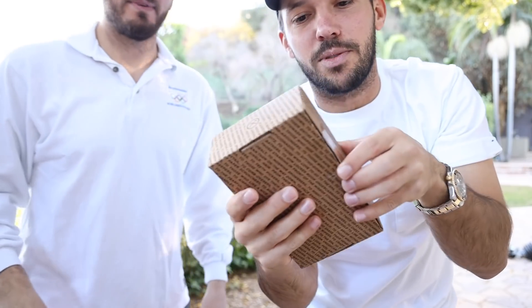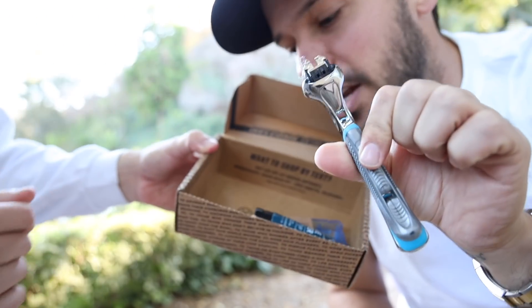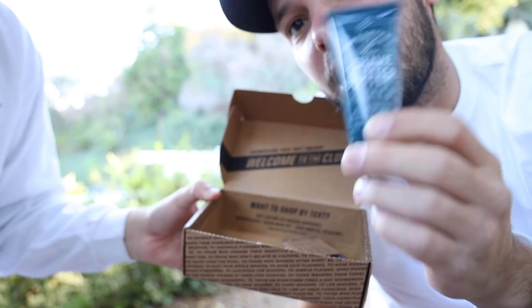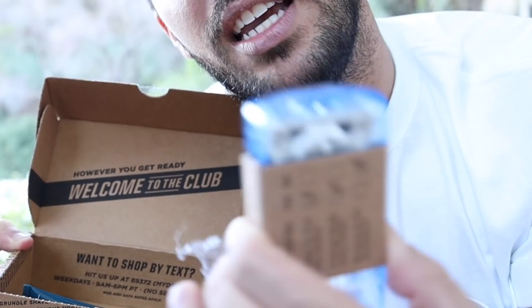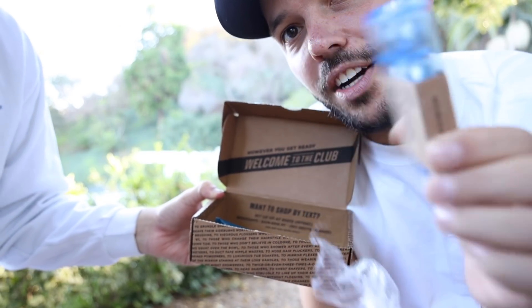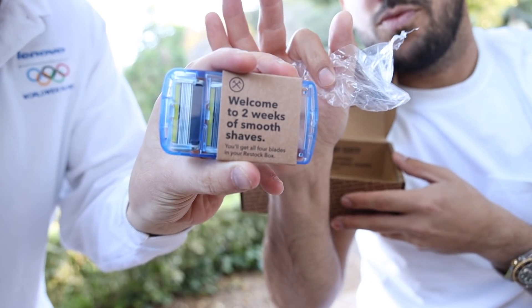We top-notch around here, only the executive. And this is how it comes right here. You get the executive handle right here, you get that shave butter for when you want that silky baby smooth butter, and then you also get the razor pack right here. You gotta let the people see. And after that, the restock box ships regularly sized products at the regular price.